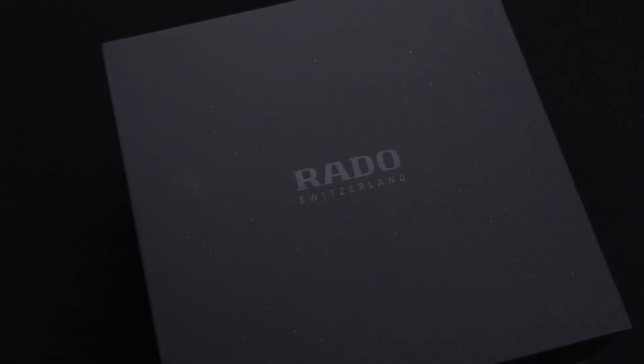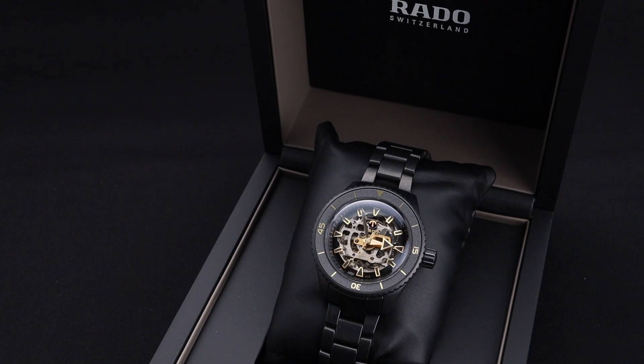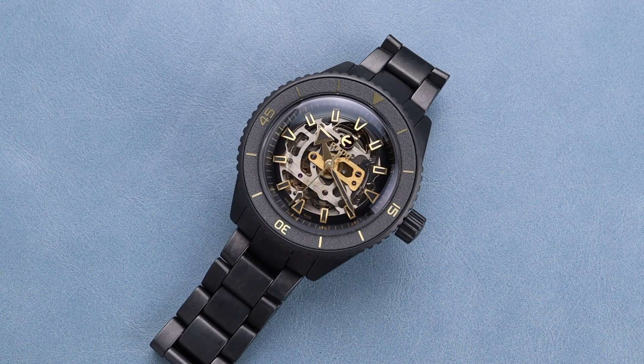Rado as a brand has done some really cool things in the past, most notably their work with ceramic as an alternative material to steel. This particular watch embodies that perfectly with this gorgeous matte black ceramic finish on not only the case, but the bracelet as well.